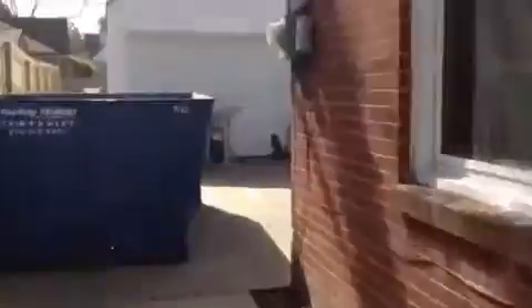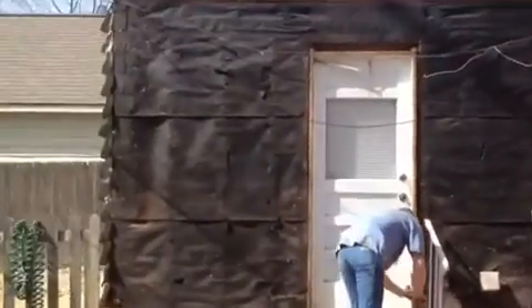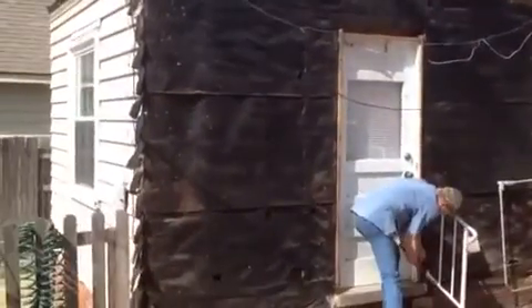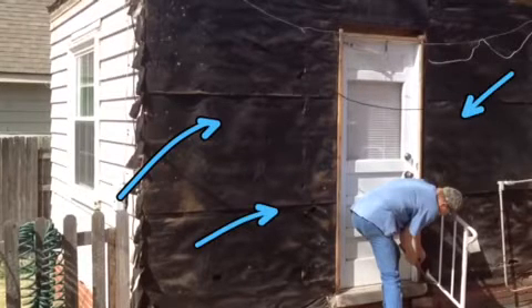As we go to the back, we've got one wall tore off. Getting over here to the back side, we're starting to put the sheathing on. So everything underneath the existing felt looks really great.